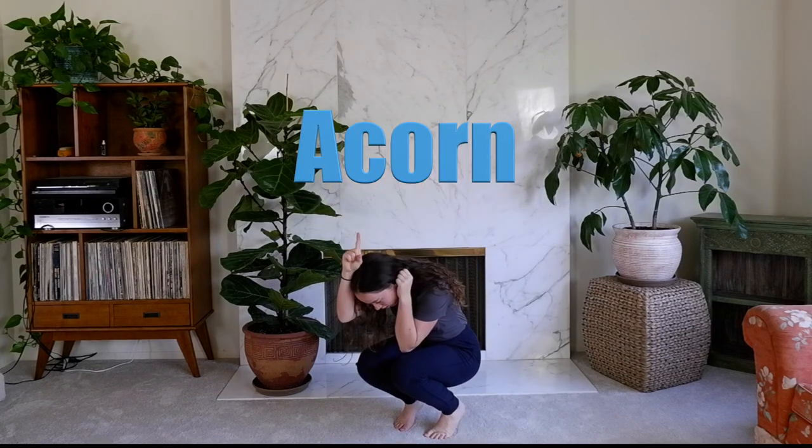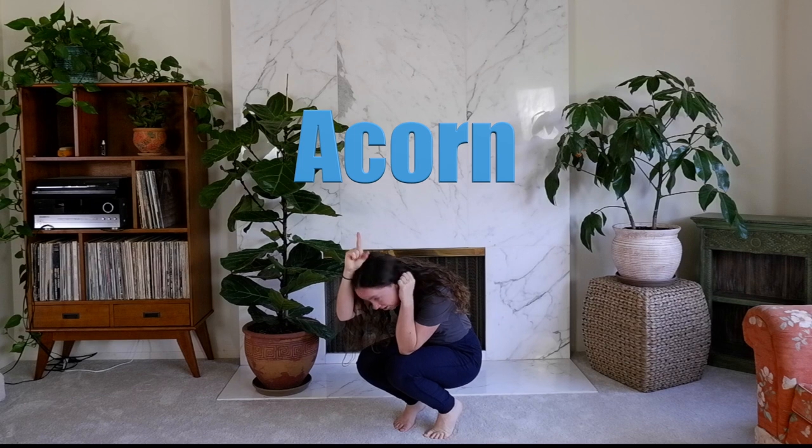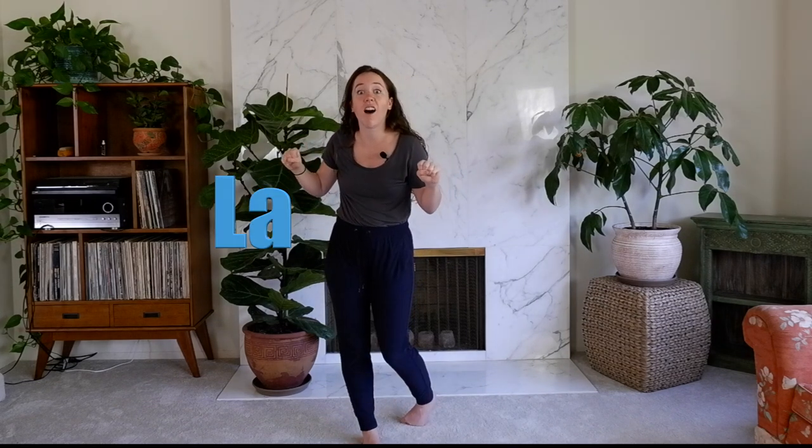Okay, the next one you have to make is — get ready, three, two, one — an acorn. Go! Awesome. All right, your last one with me doing it with you is — three, two, one — a lava lamp. Go!